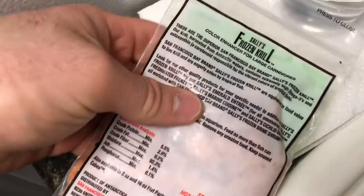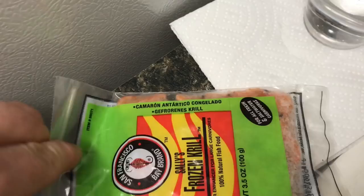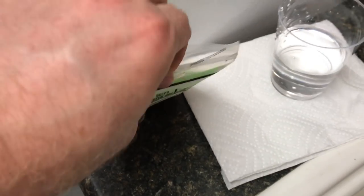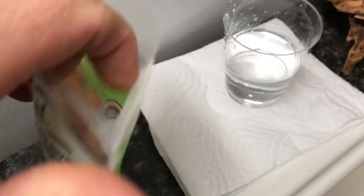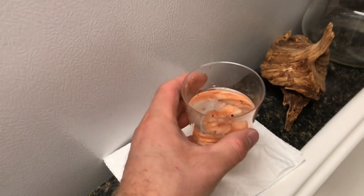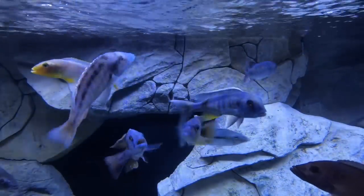So what we need to do is break a couple of pieces off of here because it's frozen. We need to do this a little bit, and then try to open this with one hand. There we go — frozen goodness for the friends. Now it's the waiting game. We are ready to go. Let's go to the tank now. These guys are ready for the food. Here we go.